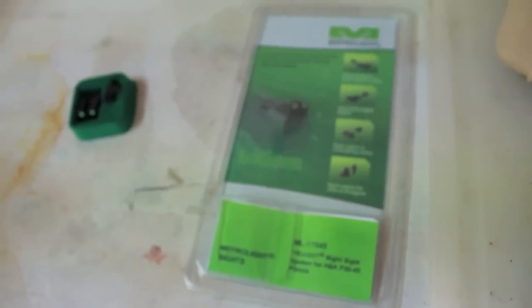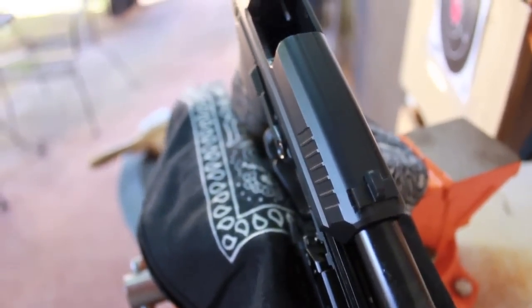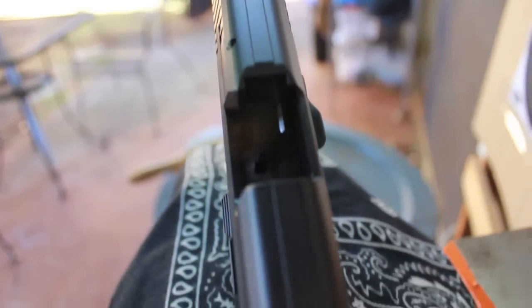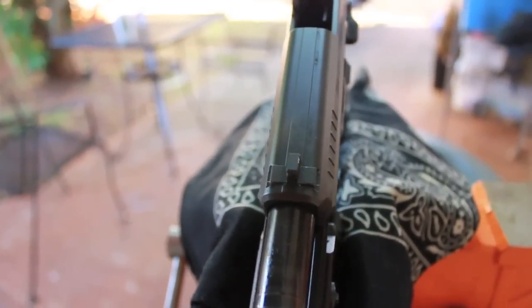Installation was pretty simple — I did it myself. If you don't feel comfortable with doing gunsmithing on your firearms, I recommend that you seek out a gunsmith. I'm sure you can get it done for not too expensive.